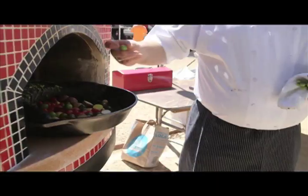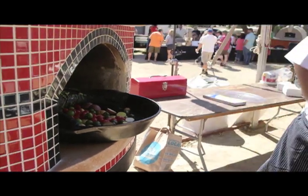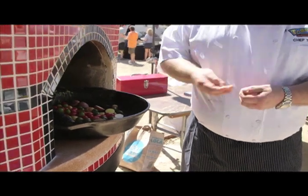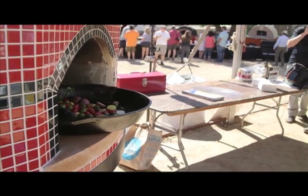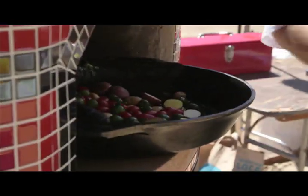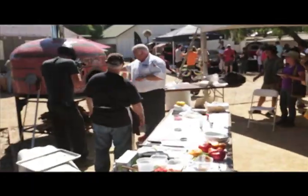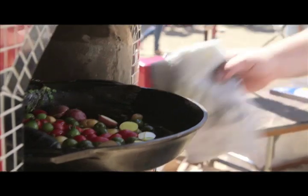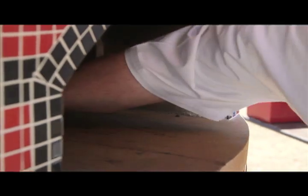Sometimes when I use green tomatoes I'll put them in after the fact to keep their texture, but in this particular case I think they're going to burst and add a little moisture — it'll be a magnificent treat. And they'll throw a totally contrasting flavor to the other ripe tomatoes. Exactly. We'll go with a little bit more capers, because no one ever said there was enough olive oil — a little more olive oil — and now we'll put that back in, sliding it right back to the base of that fire.